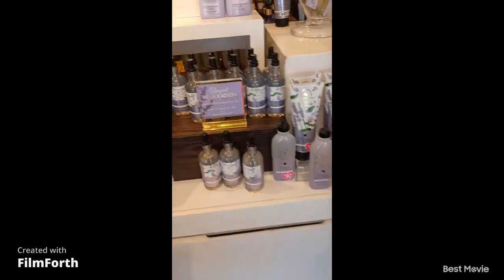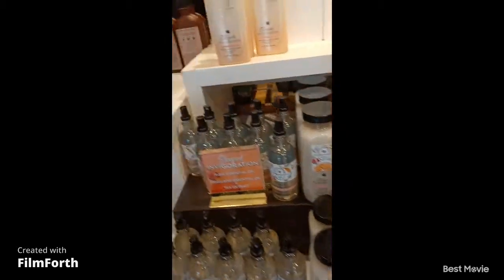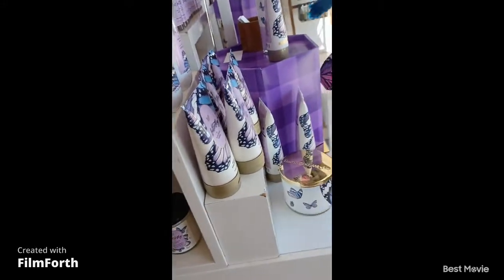Okay, so is this the new butterfly collection? This does smell good though. Oh, this is the new butterfly. Yeah, let's think about that. Butterfly, butterfly — a new butterfly.